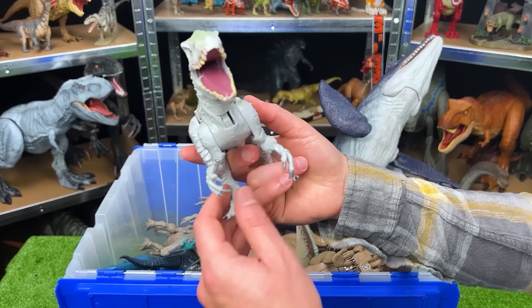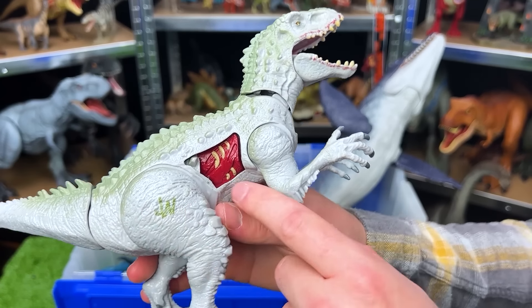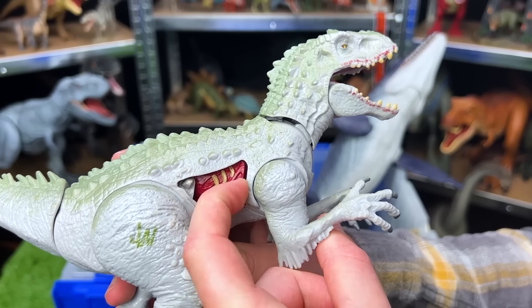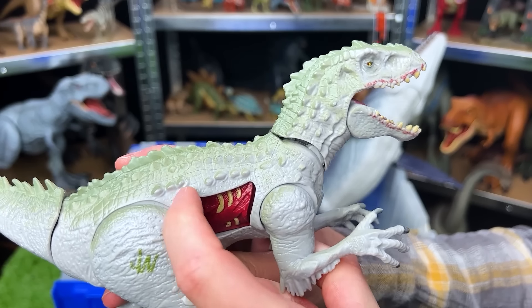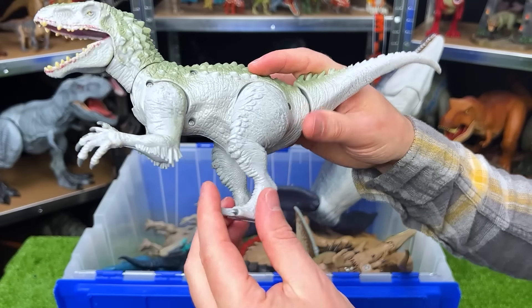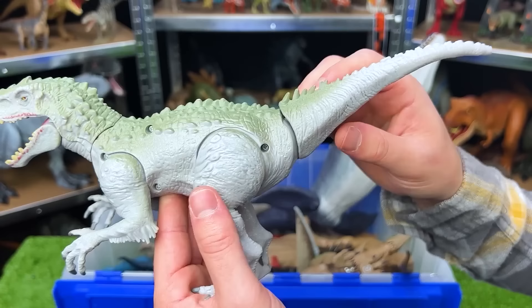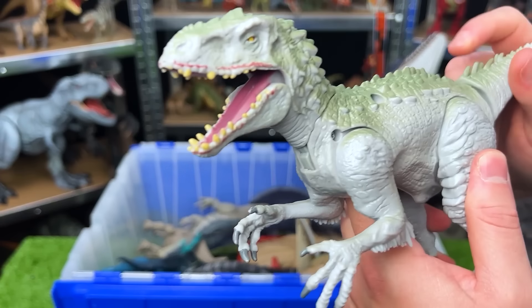Back over here we've got a smaller Indominus Rex figure. This is an older Jurassic World figure. It's got the battle damage on the side that you can open and close. And this figure is fairly adjustable as well — you can move the legs a little bit, you can move the arms just a bit, and the tail controls the mouth and the neck too.